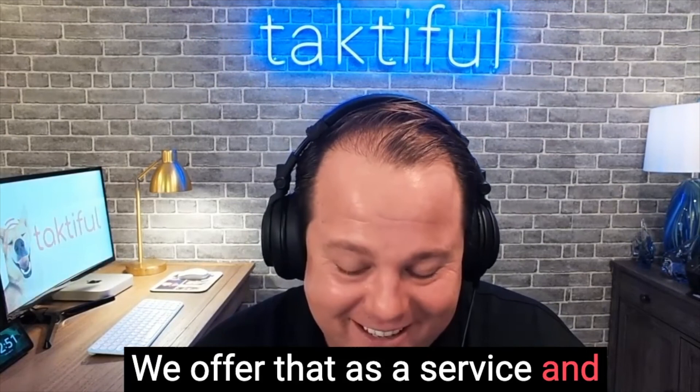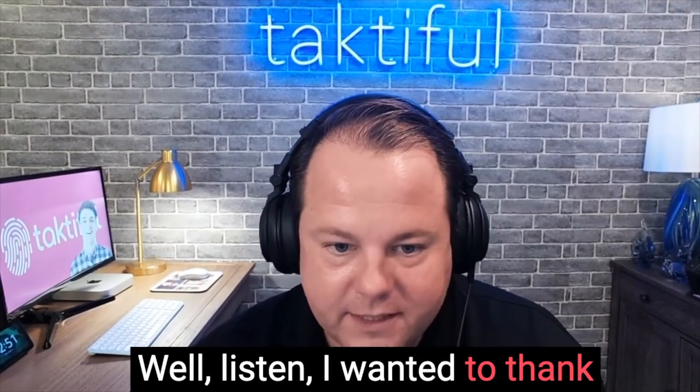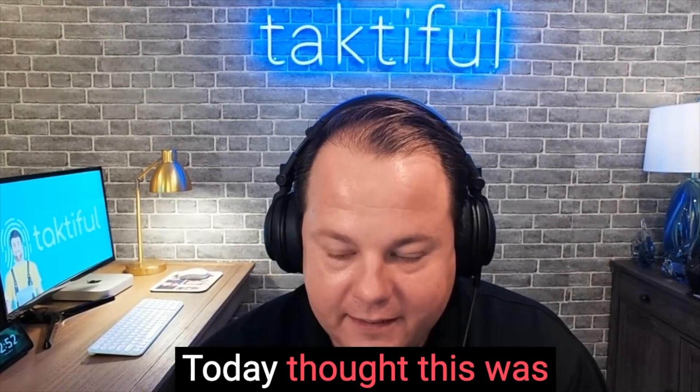All right guys, I wanted to thank all of you — Shelby, Ken, Matt, and Simon — for your time today. This was really helpful, and I wanted to thank everybody for a wonderful discussion. I learned a lot. Thank you.